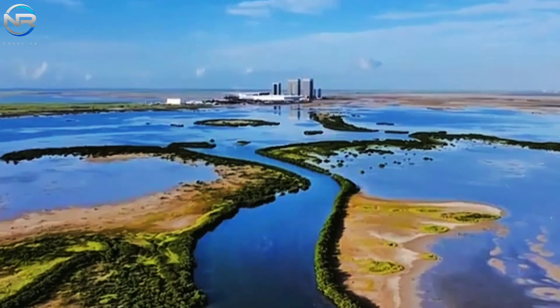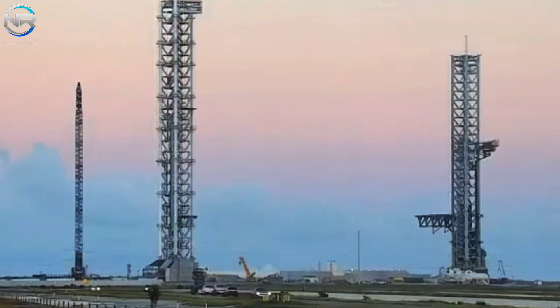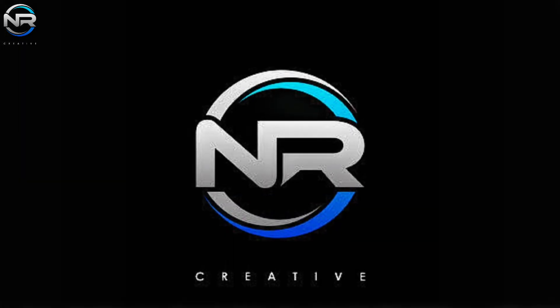SpaceX is ramping up improvements to Starbase, specifically LaunchPad 2, with the goal of having it operational by early 2025, a key component of its ambitious agenda. NASA has delayed the return of astronauts after the maiden Starliner mission. Let's dive deeper into these updates in today's episode of NR Studio.